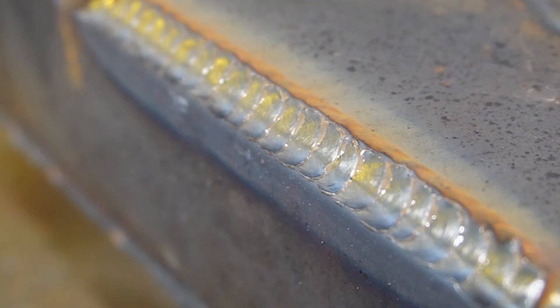Are you struggling with outside corner joints and just not sure how to make them better? You want that stack of dimes look and you've tried everything but can't seem to get the result you're looking for? You came to the right place because I've been there and I know exactly what it's like. Just a few little adjustments or tweaks we're going to cover today could make all the difference.